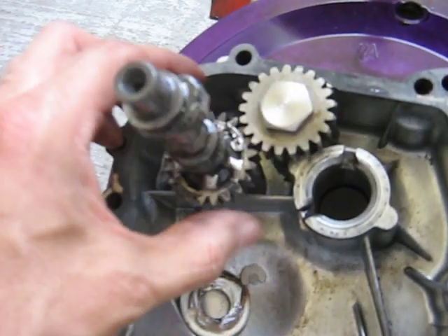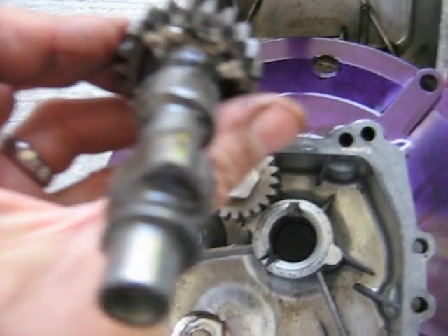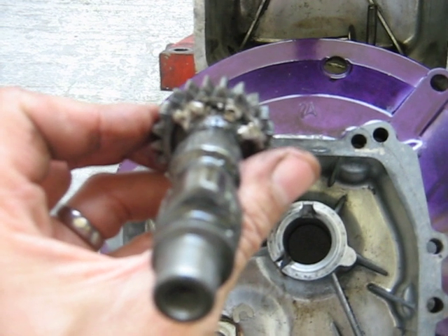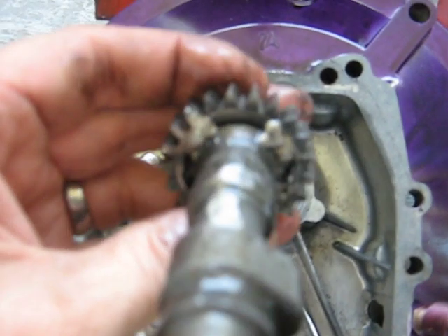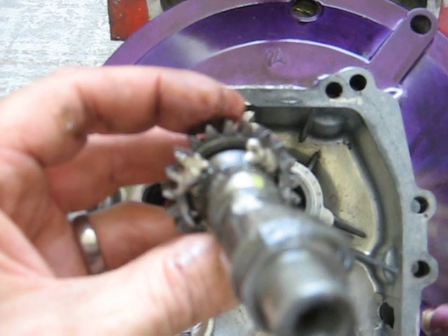And you can see the lobes on it there. The close lobe there is almost stock sized — that's to let the air out of the engine. And then you can see this lobe here, that's to let the air in. It's not nearly as big as the other one.